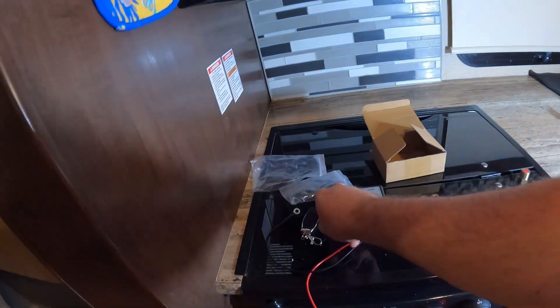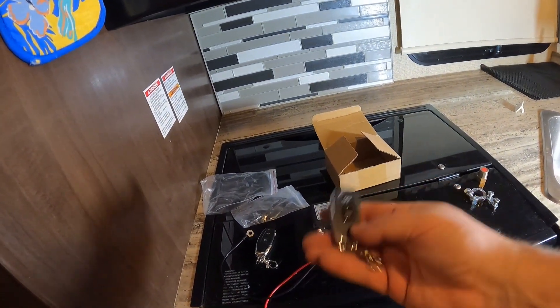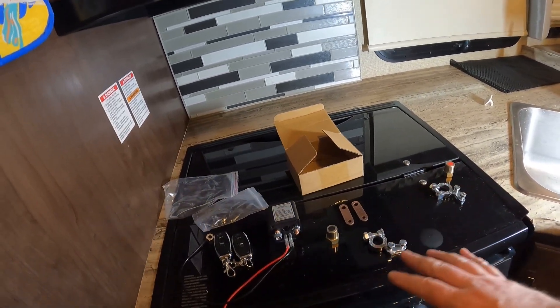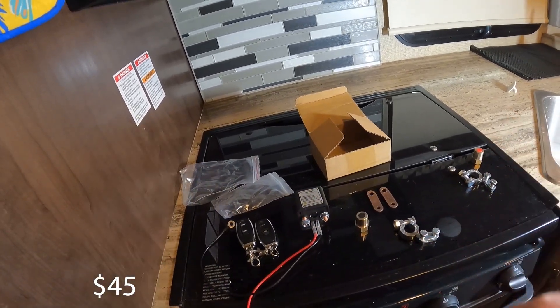Today I've got this wireless switch, which is pretty cool. It's got these little remotes — they'll go on our remote caddy as well, and it basically comes with everything you see here. I think this kit costs about $50 or $60 on Amazon.